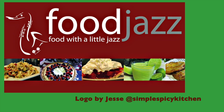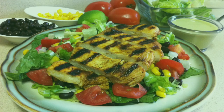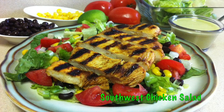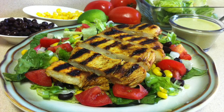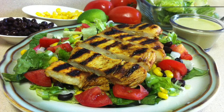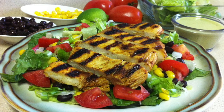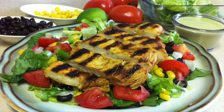Hi, this is Karen from Food Jazz and today I'm making my Southwest chicken salad, serving it with my homemade cilantro lime dressing. I've provided a link for you later on in the video, so let's get started on the marinade.